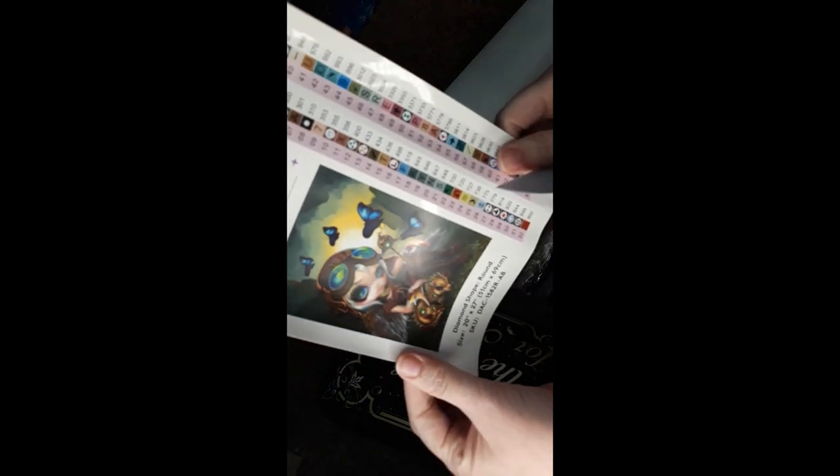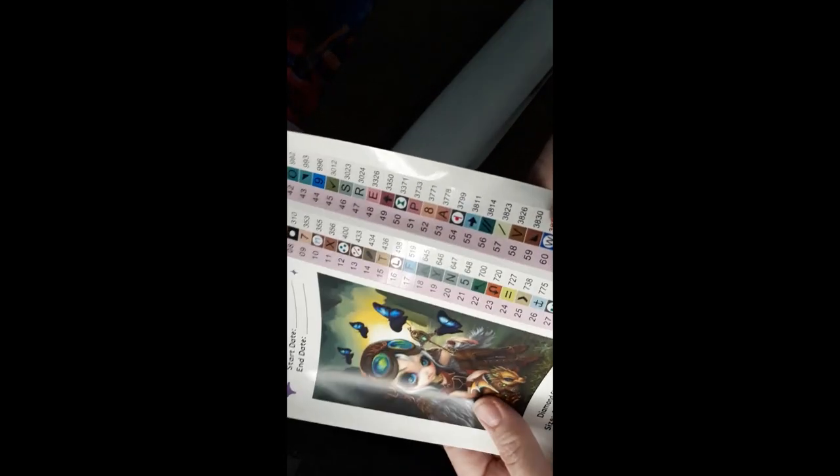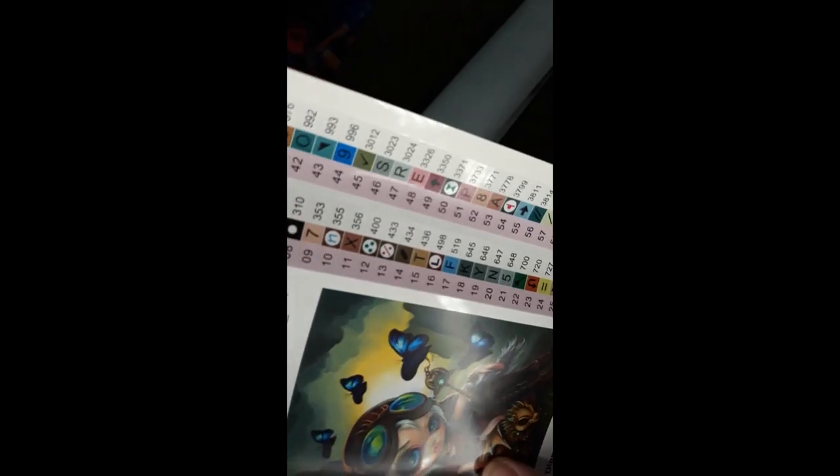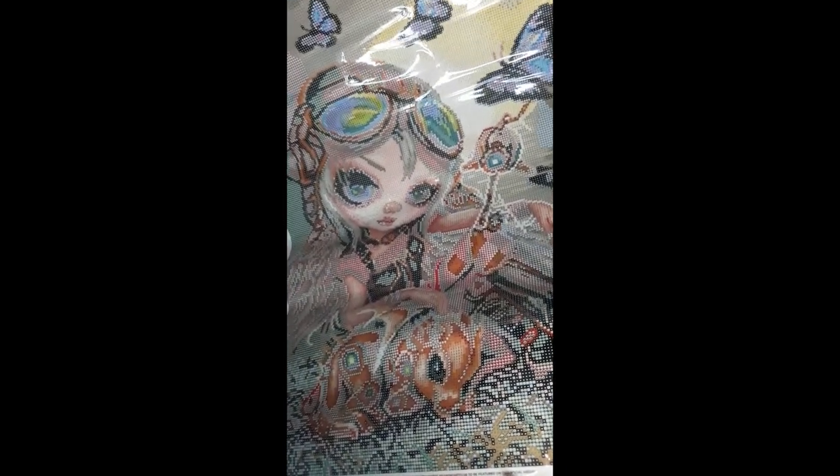Lots of pretty sparkles, lots of them. And there's a little sticker chart — isn't she beautiful? She's beautiful. And there's a little sticker chart for all of the painting — kind of like pixelated, sparkly paint by numbers. And there she is.